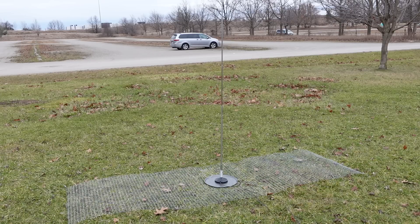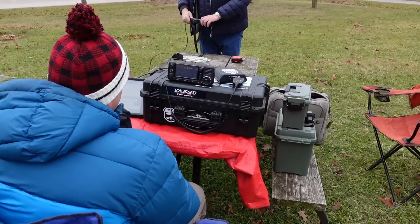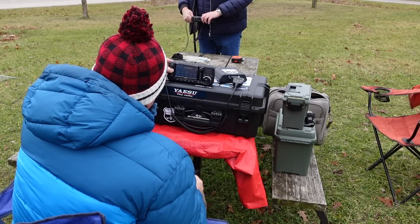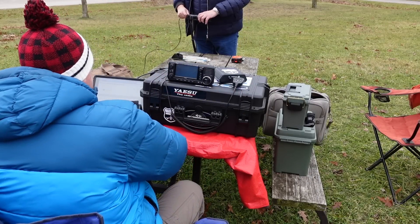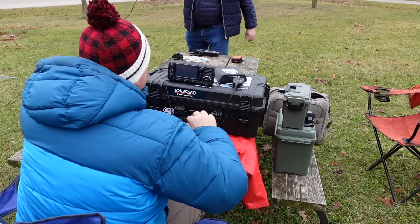Great experiment here, Tom. Thanks for showing me that. No problem. Let's try this whip on 20 meters — let's give it a shot.